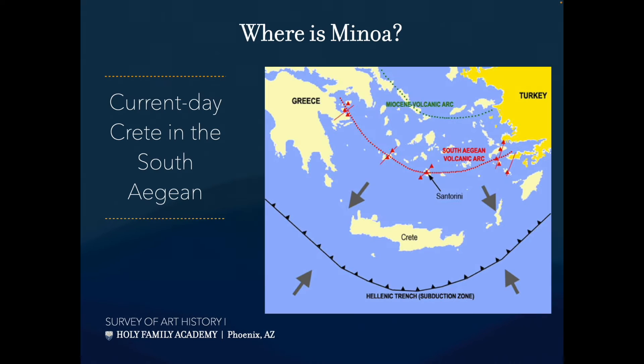Where are we physically? Here's Greece, here's Turkey, Italy's over here, Egypt is down here, the northern coast of Africa is down here. We're in the Mediterranean, looking specifically at Crete and also Santorini and some of these islands. This is the Aegean Sea — where Odysseus was traveling, bouncing around these islands for about 20 years.